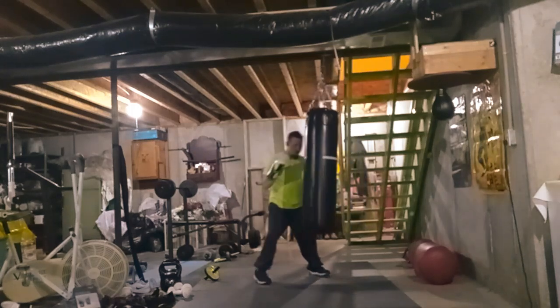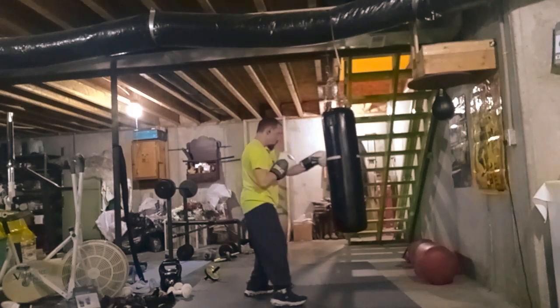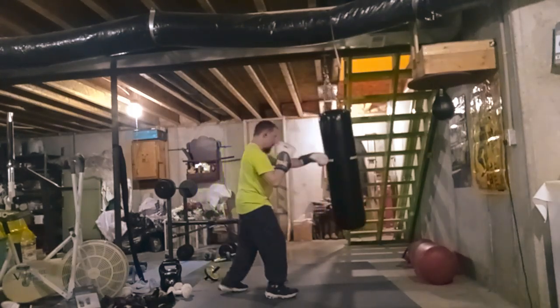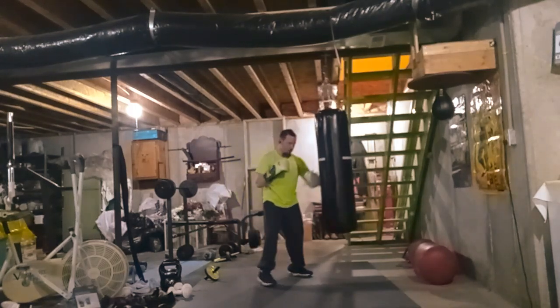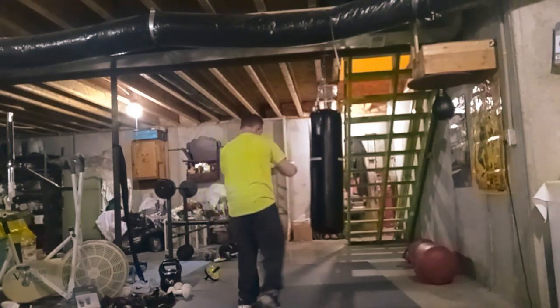Basically I'm just doing some boxing, moving around the bag, trying to do footwork, trying to use head movement, moving my head around a lot, trying to be more elusive and evasive.